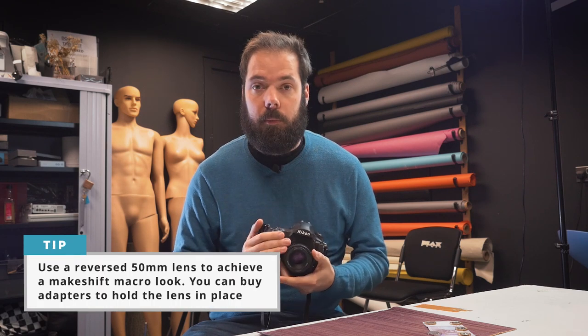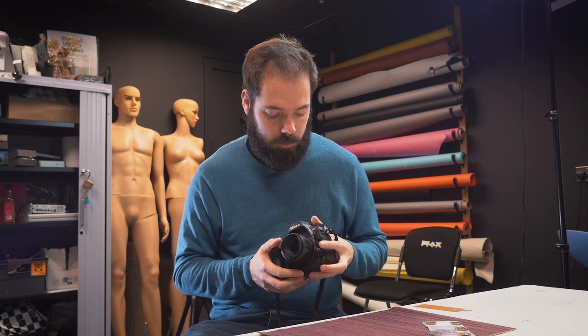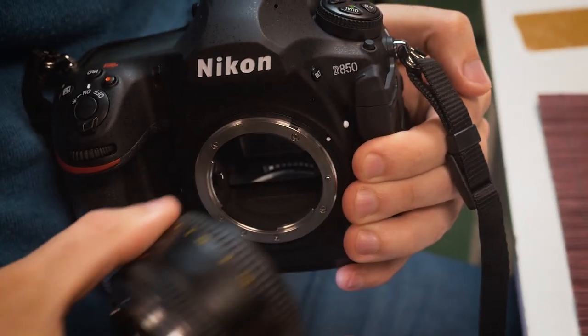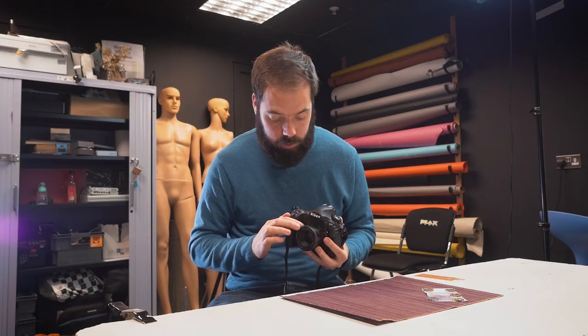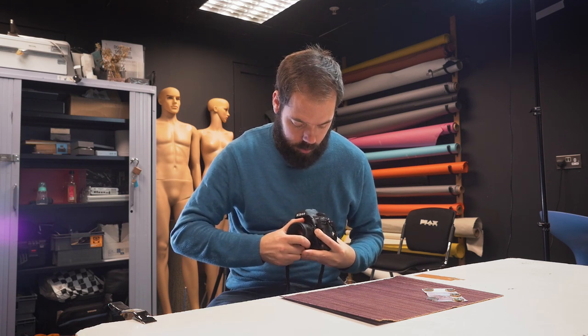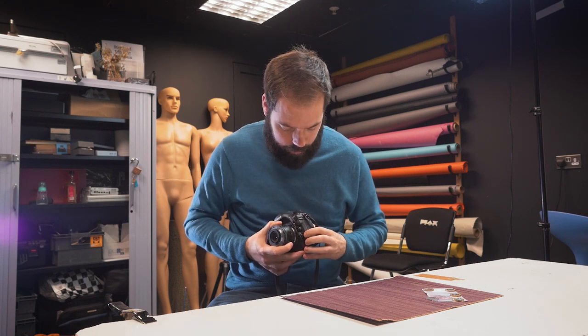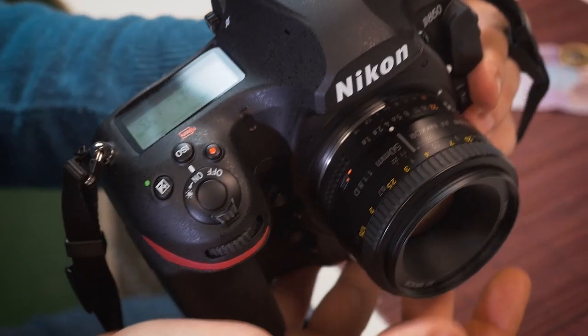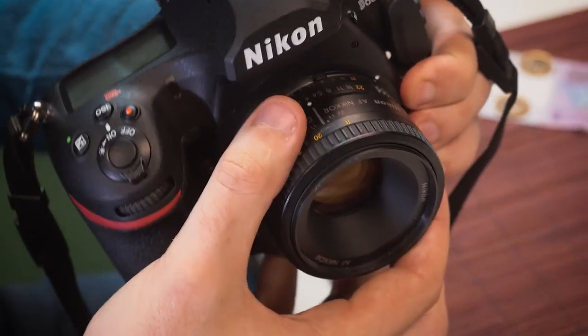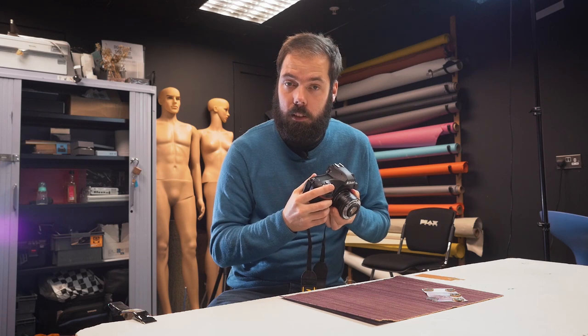If you don't have a macro lens, you can get the same result just using a 50mm prime. They're super cheap and they work fantastically. The only drawback is you have to remove it from your camera, flip it around and hold it in position. If it's got an aperture ring, that's fantastic — it means you can set your aperture. If it doesn't, you're going to be locked in to f2.8. We'll detach the lens, flip it around, then change our camera into manual focus. Set the focus to infinity, and from here on in focusing will be done by moving forward and backward to bring the subject into focus.